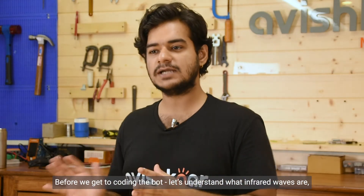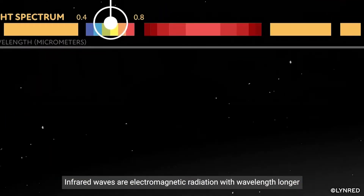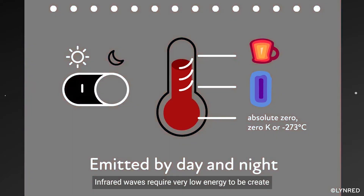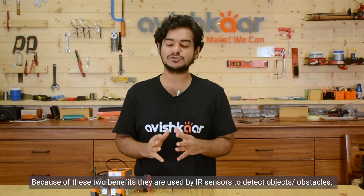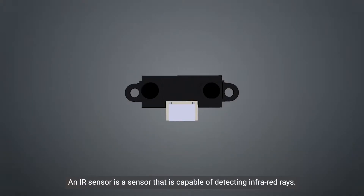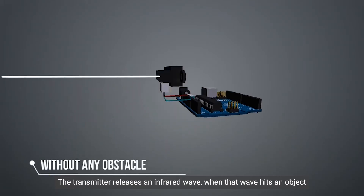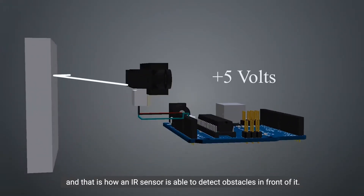Before we get to coding the bot, let's understand what infrared waves are, the working of an IR sensor, and the algorithm for our robot. Infrared waves are electromagnetic radiation with wavelength longer than that of visible light, hence it is not visible to the human eye. Infrared waves require very low energy to be created and because of their long wavelength, they don't get distorted easily over a long distance. Because of these two benefits, they are used by IR sensors to detect objects and obstacles. An IR sensor has an infrared transmitter and an infrared detector. The transmitter releases an infrared wave, and when that wave hits an object, it bounces back and is detected by the detector — that is how an IR sensor detects obstacles in front of it.